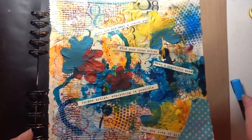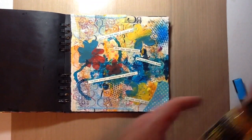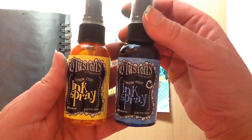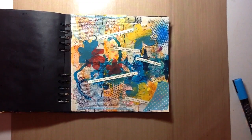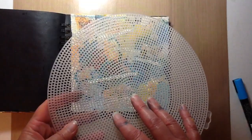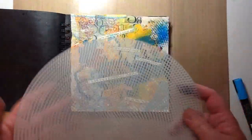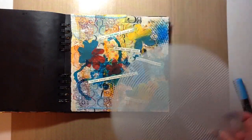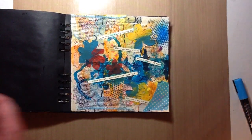I added some dilution spray and I used lemon zest and London blue. What I did was I took this — I guess it's a trivet for the kitchen — and I just placed it around in a few spots and sprayed those two colors.